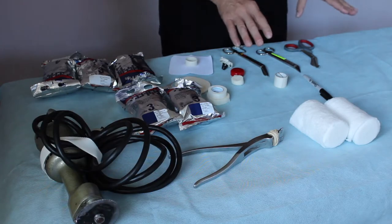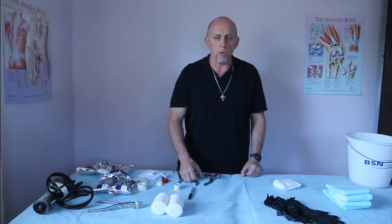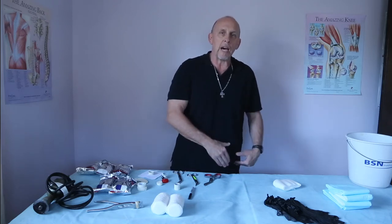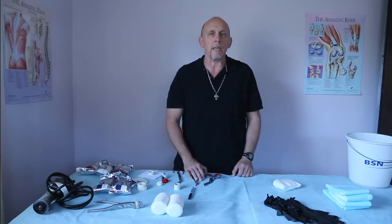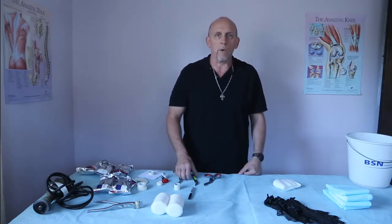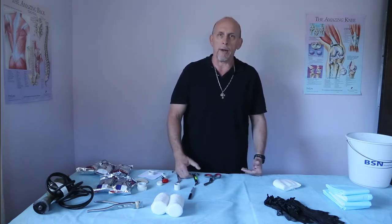Now I did show up without my foot stand today. So, like I've shown in a previous video, I'll wrap resting the foot on my thigh so the patient doesn't drop into equinus — keeping the patient at 90 degrees at all times while resting the foot on the thigh. If you ever don't have a foot stand with you, this is one technique of keeping the patient at 90 while wrapping the cast.